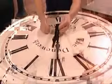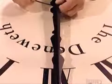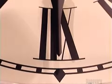Next come the hour and minute hands, now painted black. He uses an Allen wrench to attach them to what's called the hand hub. This hub holds the hands on the shaft that's part of the clock movement.